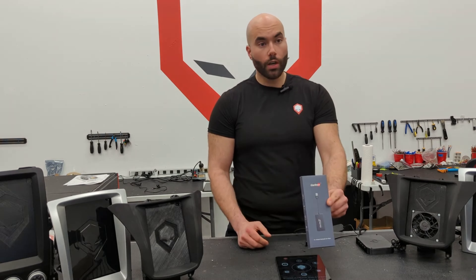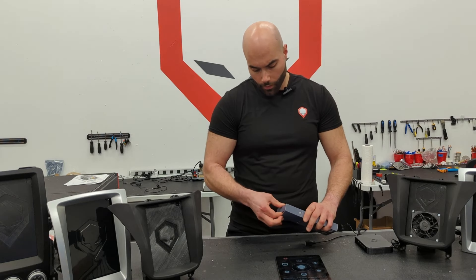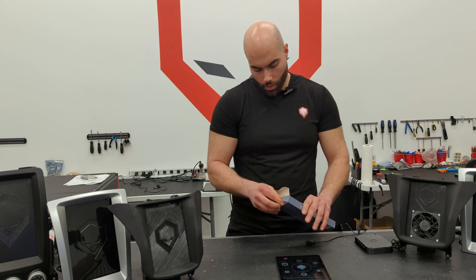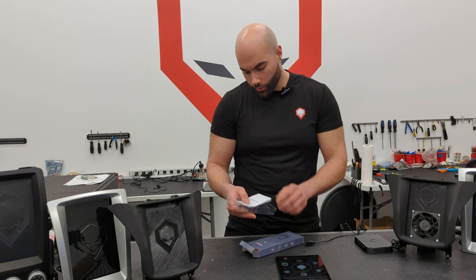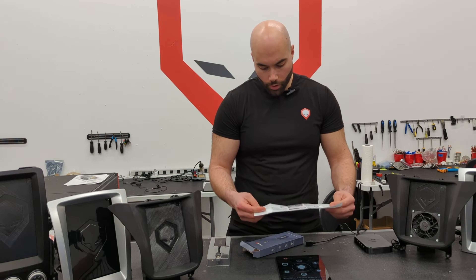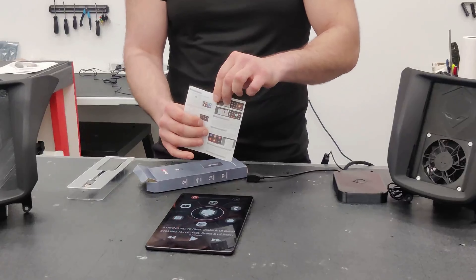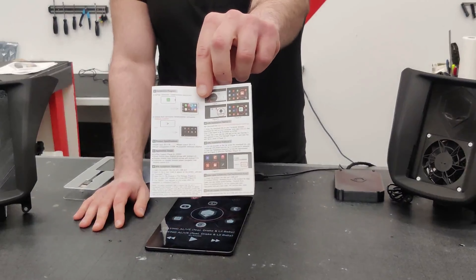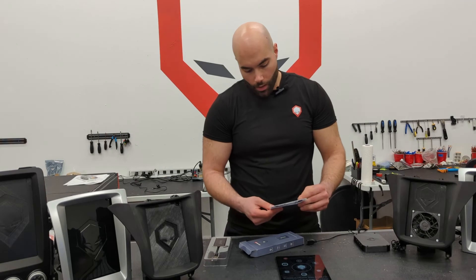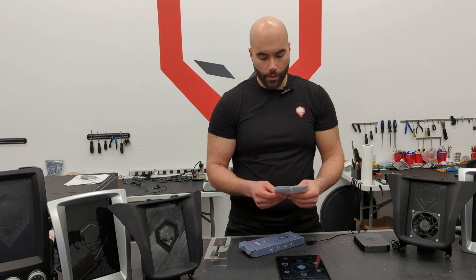This is the CarLinkit dongle, and when you first get it, you're going to get the instructions and there's going to be a link that's in red, which is right there. I'll also put that link in the description so you guys can just copy and paste it.